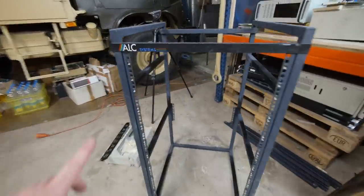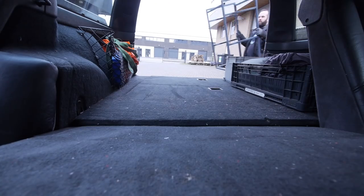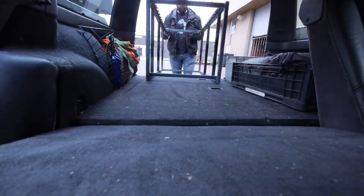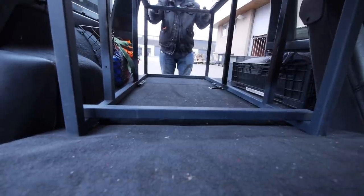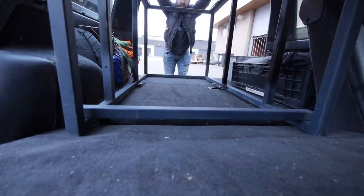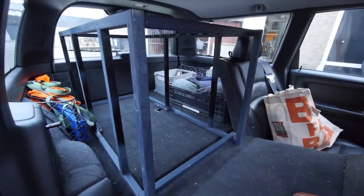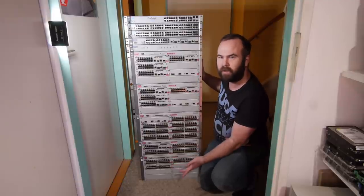The rack is done and it even has RGB. That's an easy fit. A Volvo V70 is perfect to move server racks. Here is the reason why I need more rack space in my room.